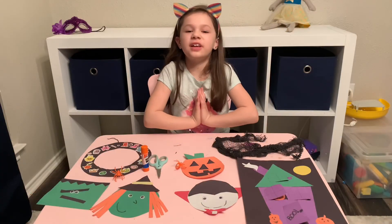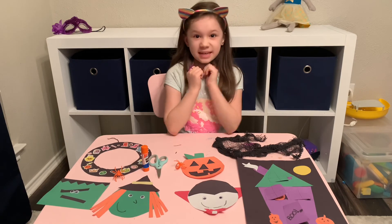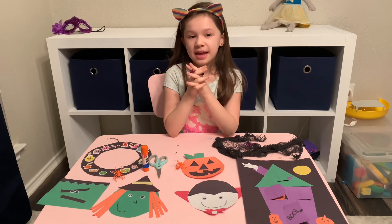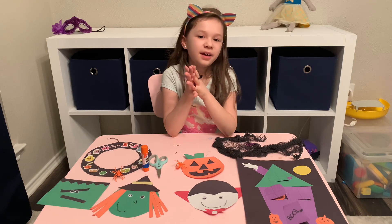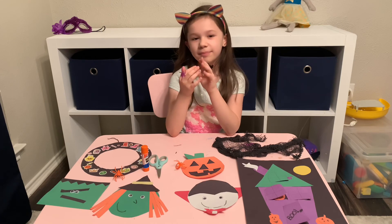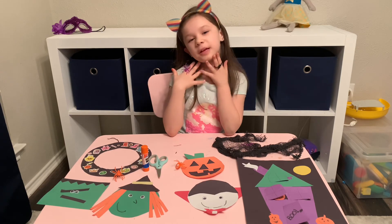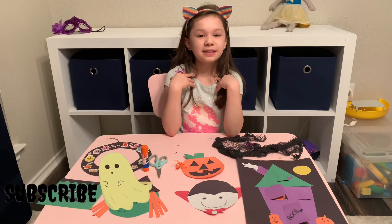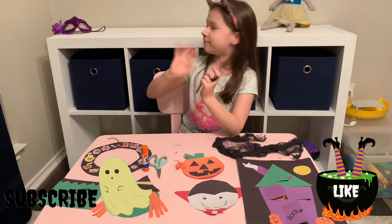I'm so excited for Halloween because I love it so much — it's one of my favorite holidays. This will not be the last Halloween video because I like Halloween very much. I hope you enjoyed this video as much as I did. Make sure to subscribe and to like this video. Thanks for watching! Bye!